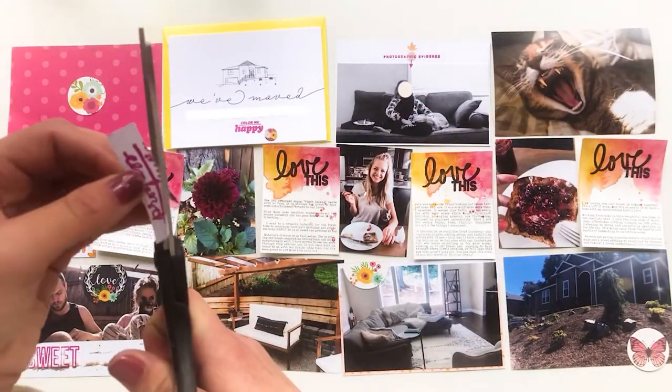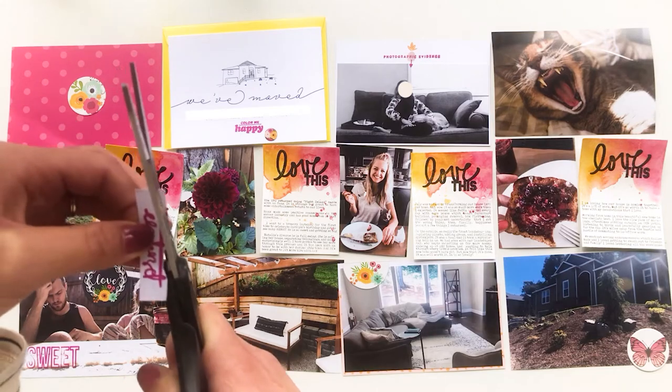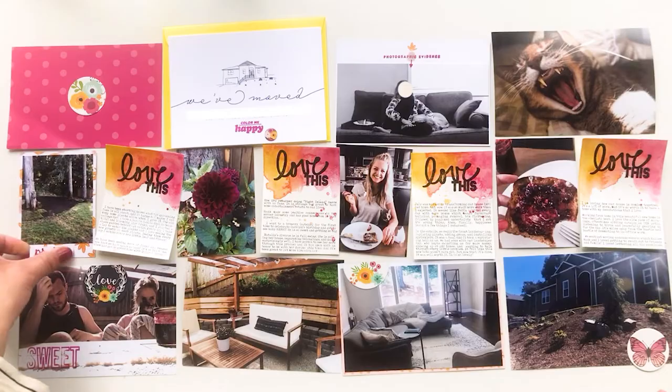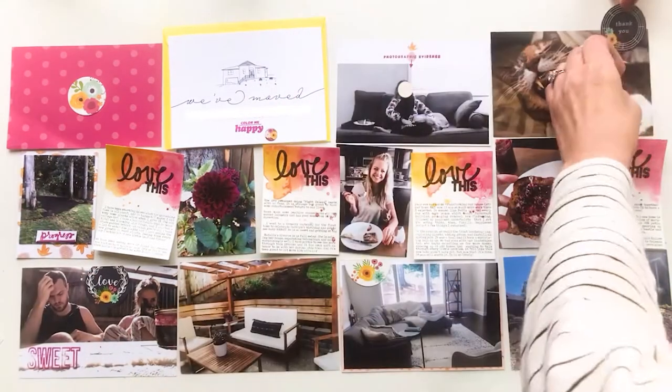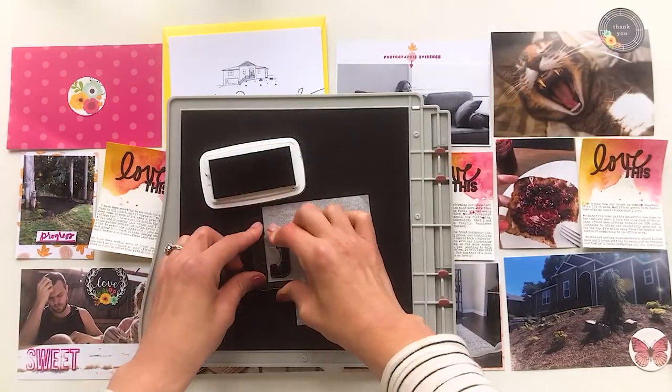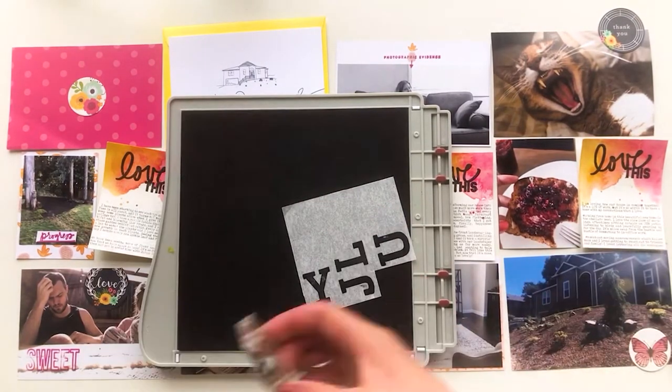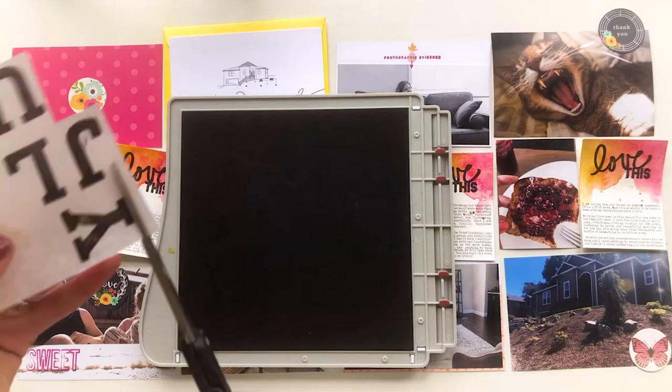That pink page I'm going to use as my title card in the upper left was a 12x12 piece of paper. Honestly, hot pink sometimes can be a little bit aggressive, so it's been in my stash forever — not sure how I was ever going to use it. But I thought this would be a good opportunity to clear it out.